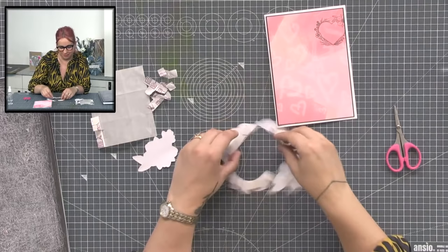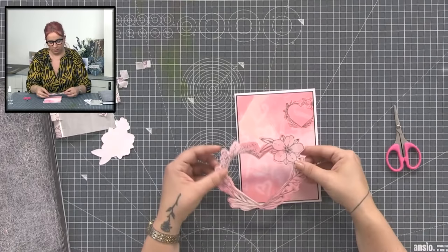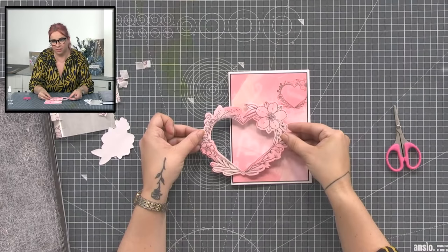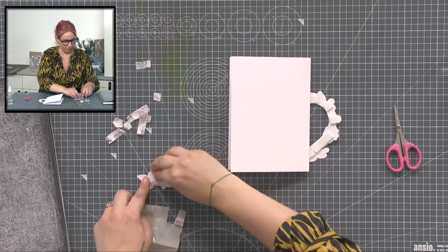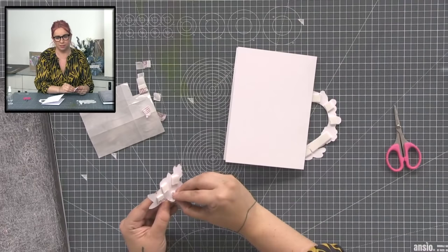I'm just adding some foam pads to this one, so we've got the flat stamped image on the top and then again a bit of variation. I'm looking at how that is on the camera and how straight it is. I did put foam pads on the wrong side — I'd not throw that away though, I'd get another quick card out with a mat and layer, chop that off and put it straight onto something else before it got sticky.